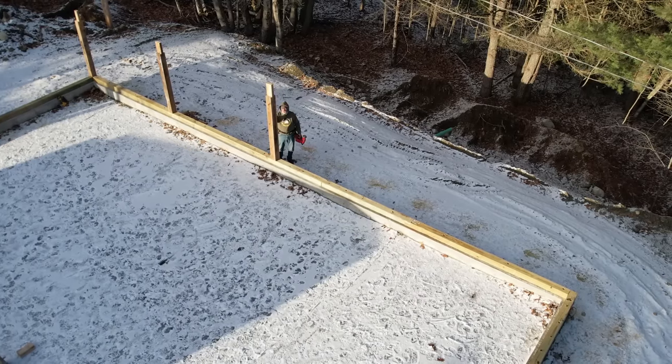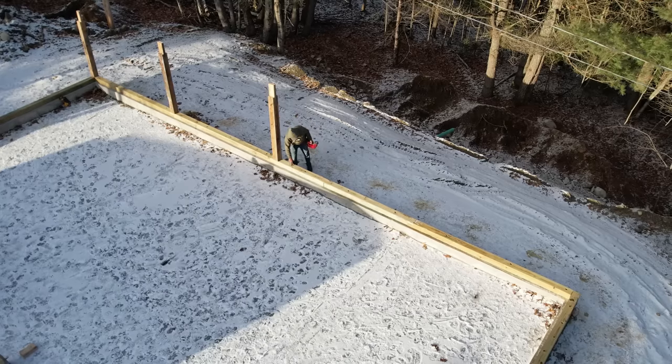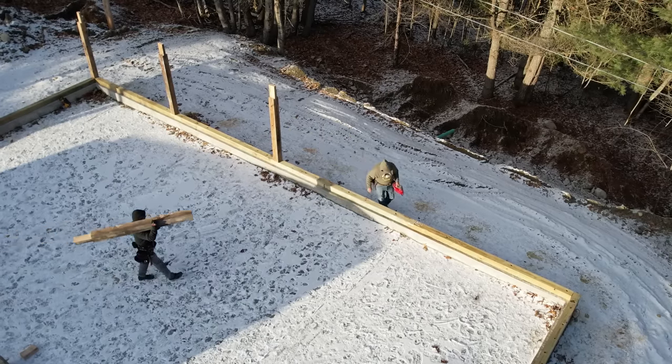These are hemlock posts — they're full six inches by six inches. The standard pressure-treated six-by-sixes are only five and five-eighths approximately, so there's a difference.